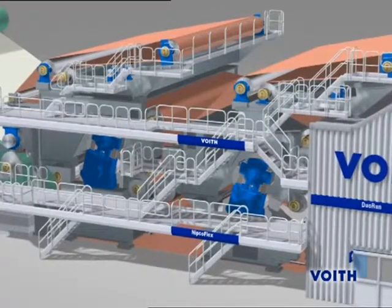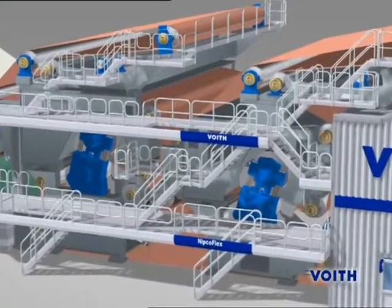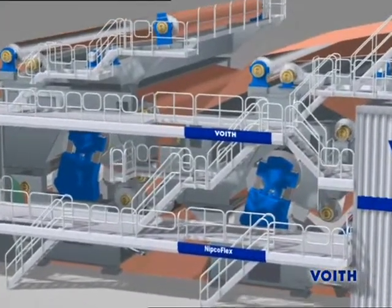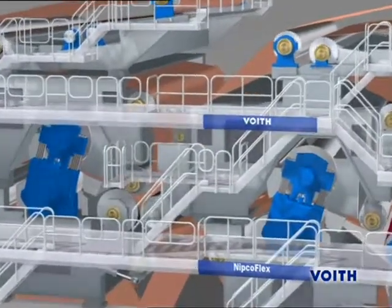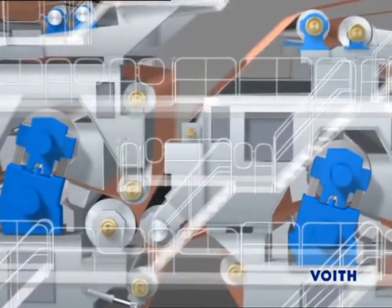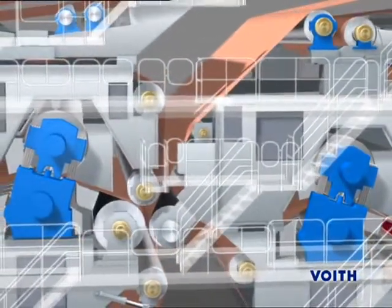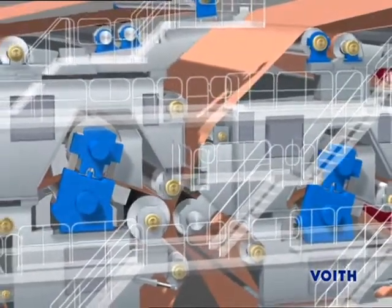The preferred press concept for fast and efficient paper machines for the production of mass-produced papers is the Tandem Nipcoflex Press. With two shoe presses arranged one after the other, an enormous dewatering capacity is achieved to ensure a good dryness for all paper grades. The dwell time in the nip is sufficient even for the fastest machines.